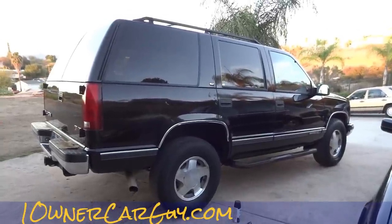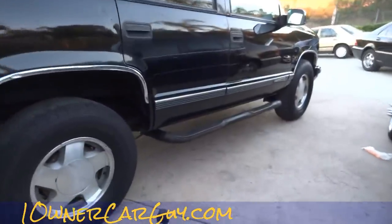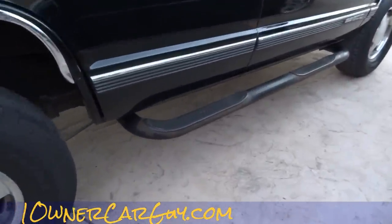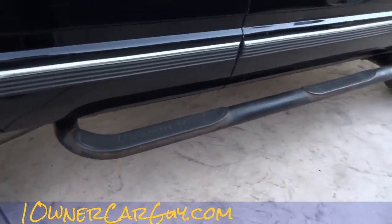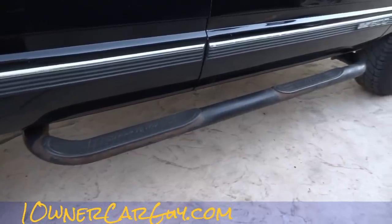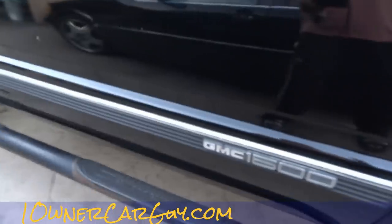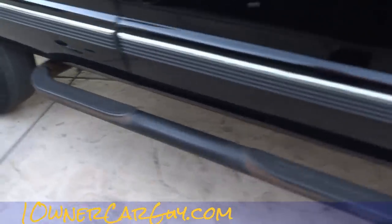One Owner Car Guy, oneownercarguydotcom. What I've got here for you today is the corrosion that happens on a step — what are these things called? A step to get in your Tahoe. Running boards — there you go. It's kind of more of a nerf bar running board.